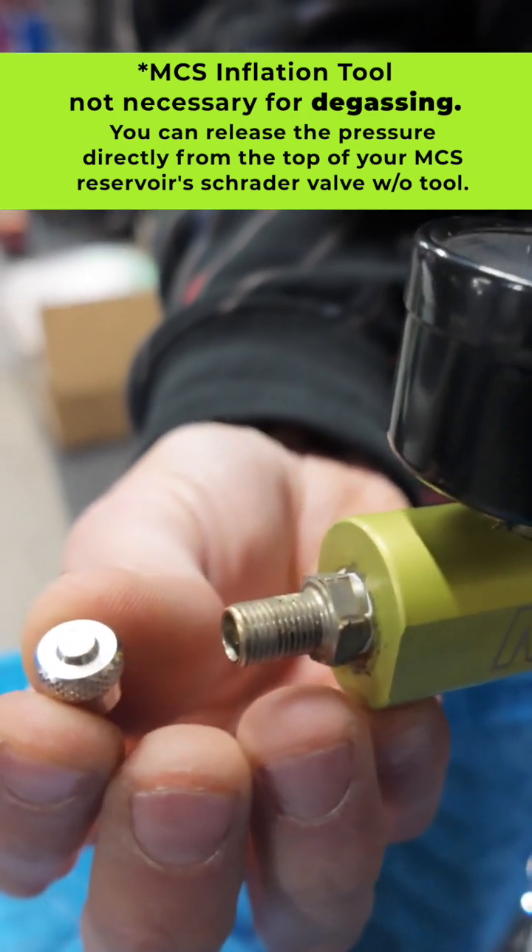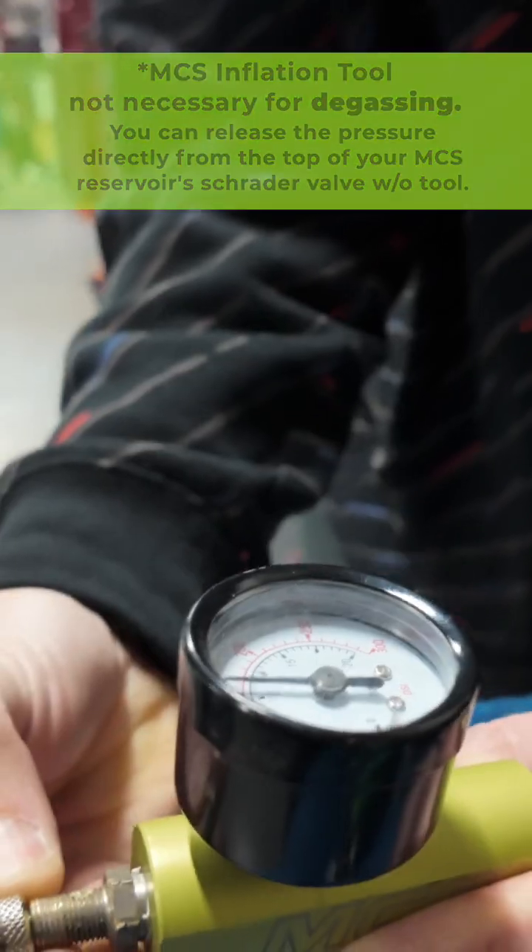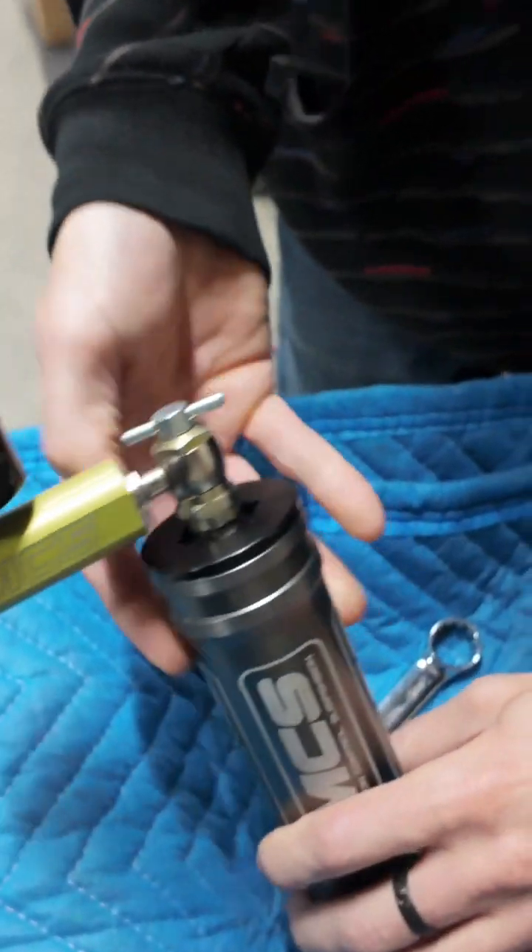You'll want to degas it by taking the Schrader valve cap that came off the damper and just bleed it down. Now we're at zero.